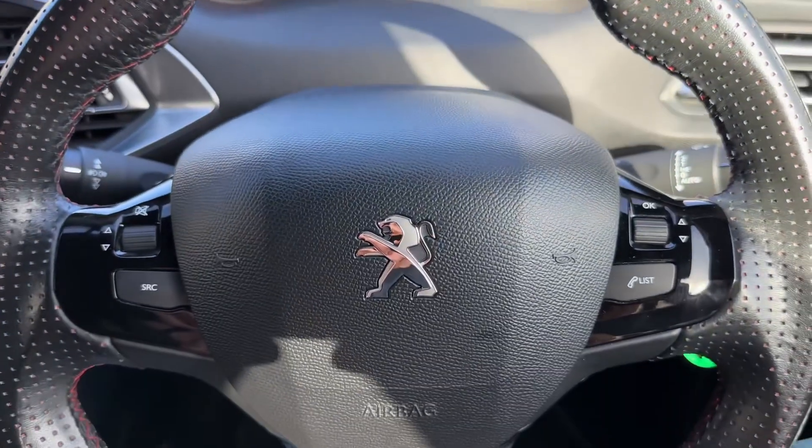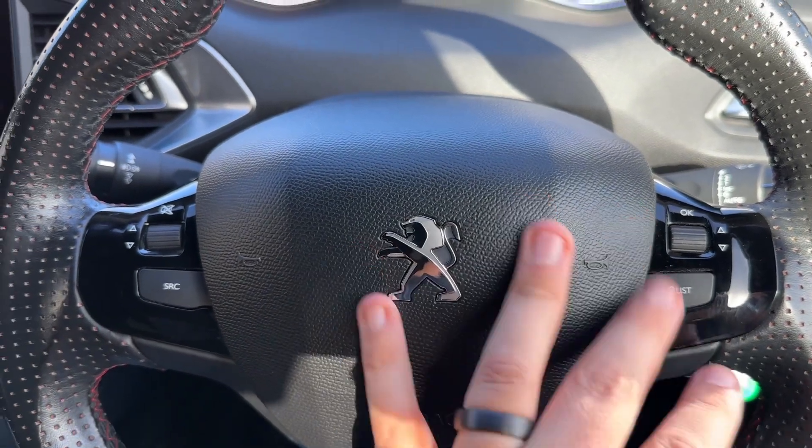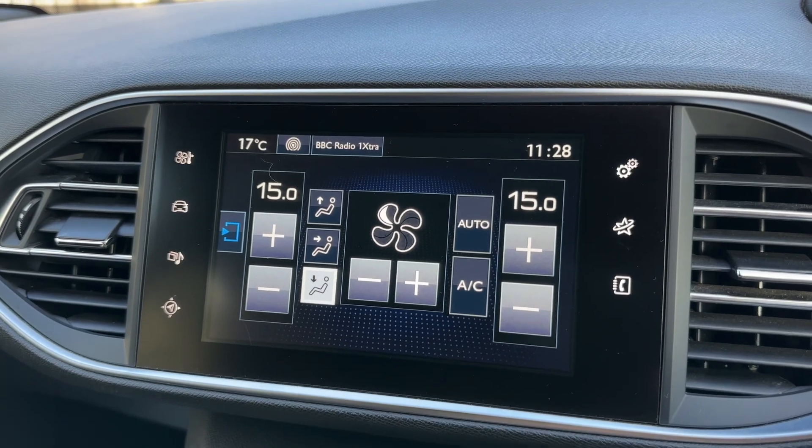If we move to the steering wheel, we have stereo and phone controls available on here, and then in the centre is where, amongst other things, you'd pair up your phone in order to use it.